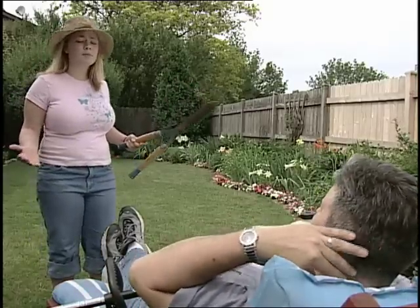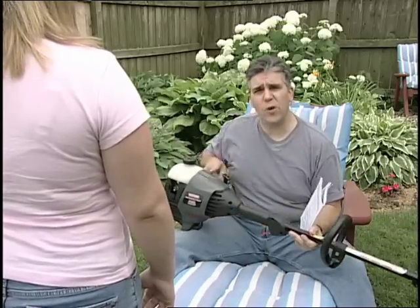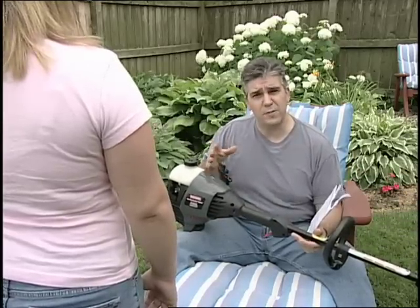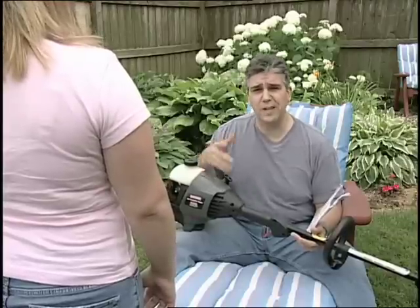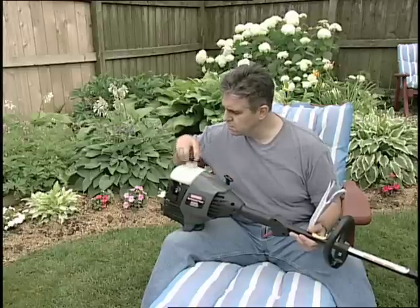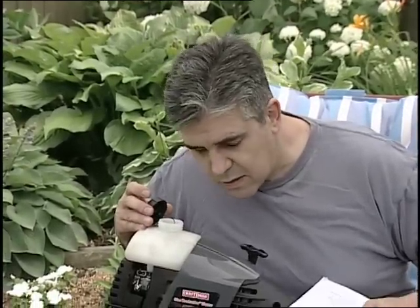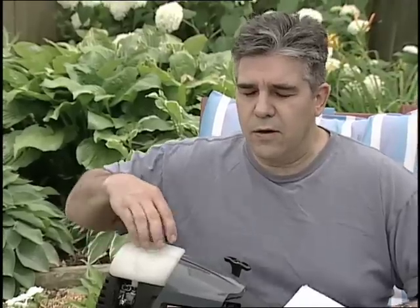Dad, I thought we were supposed to be working on the lawn together. Oh, I was just reading up on the fuel requirements for this. Did you know you have to mix oil with the gas? Properly rated oil, like Craftsman 2-cycle engine oil. And you have to have the correct gas-oil ratio — you can't just mix it willy-nilly. We don't want to damage these babies.